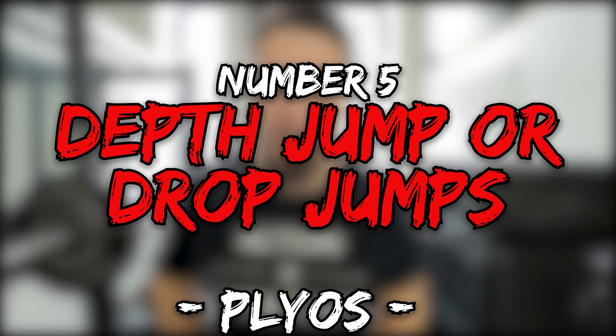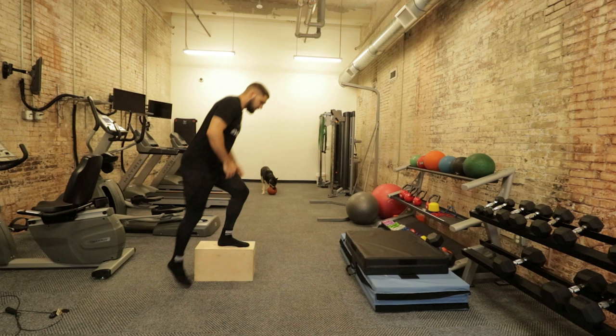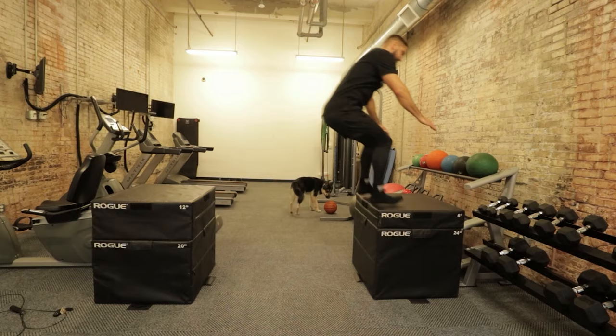Exercise number five is depth jumps or drop jumps. The difference: depth jumps have you drop off a box and jump as high as possible, with a slightly longer ground contact time. Drop jumps use the cue 'the floor is lava' — hit the ground and get back up as fast as possible. Depth jumps focus on height; drop jumps focus on speed off the floor. If you are a beginner, do not jump into advanced exercises — go back and do proper regressions. The description will tell you which exercises are for beginners and which are more advanced.